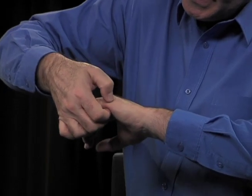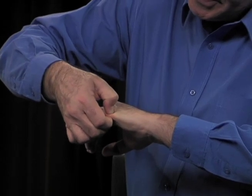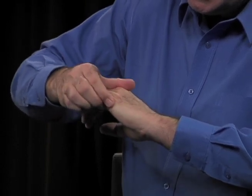Another way to stimulate this point is to pinch the point and release. Pinch it in between your thumb and index finger and release. Then smooth out this point and relax — that's the point afterwards.